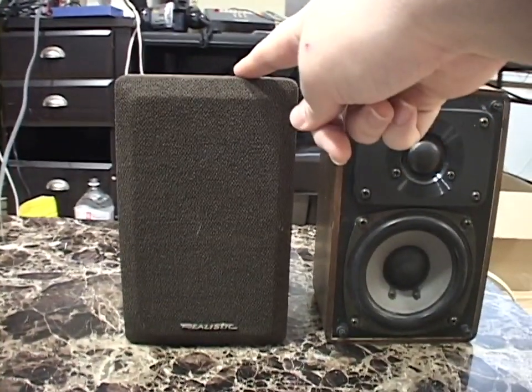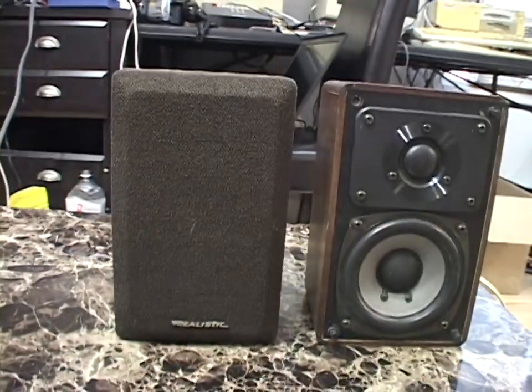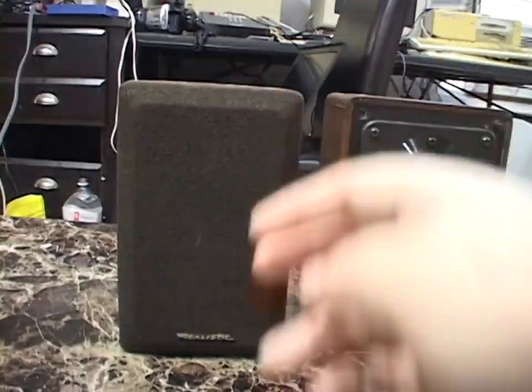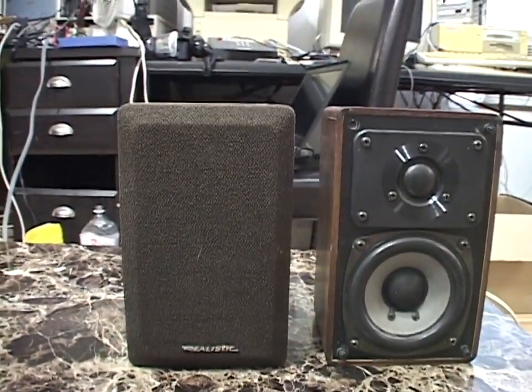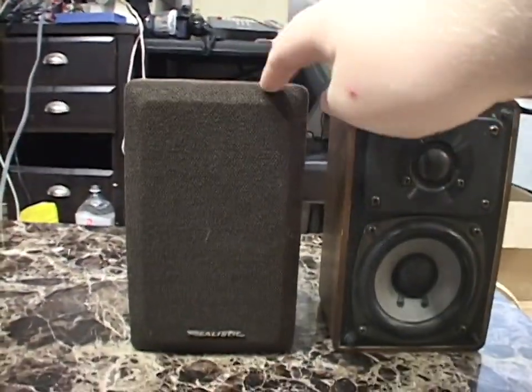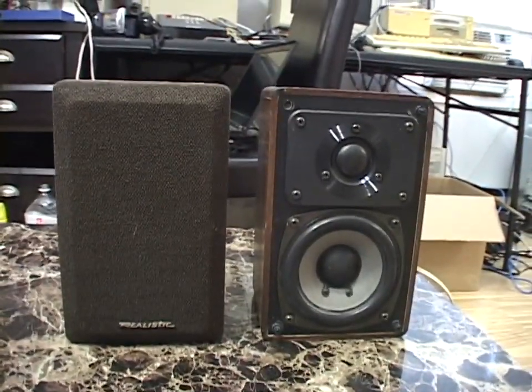This one never went into use, and eventually, recently, I asked again — is this speaker actually going to be put into use? The station manager said no. So I was given the second one, and I'm glad to have the pair.